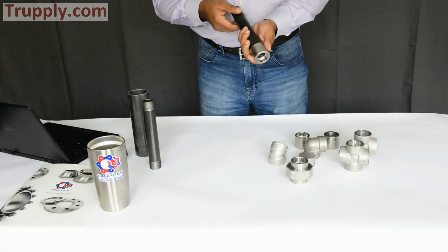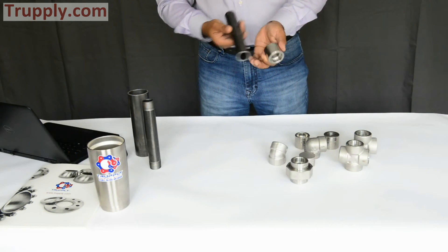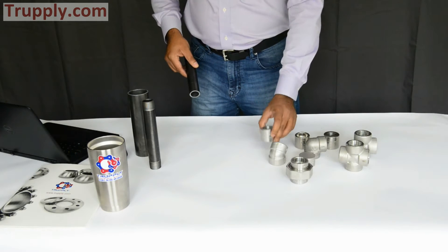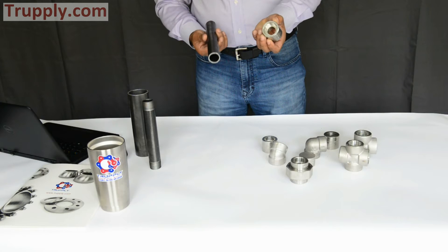Let's start with the different types of socket weld fittings. This is a socket weld coupling — you insert a pipe here, weld it on this side, and weld it on the other side, and that makes a coupling.